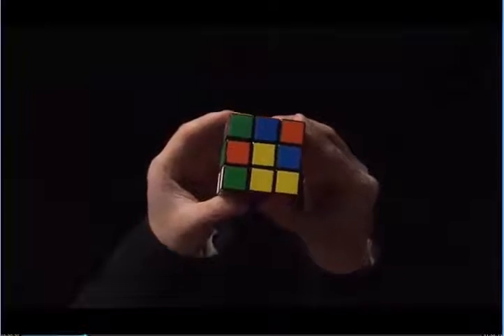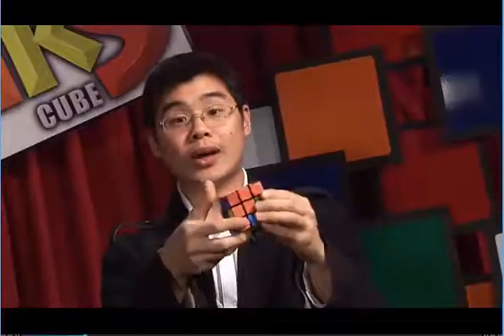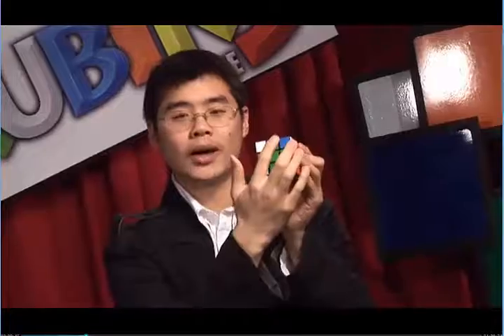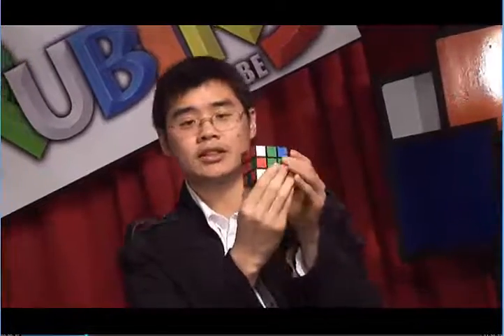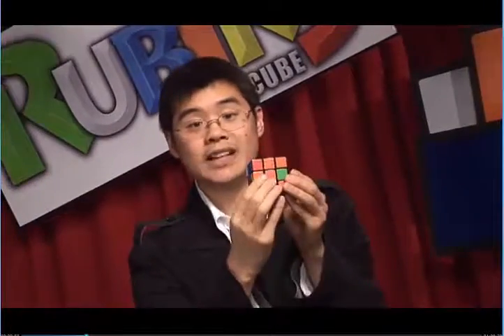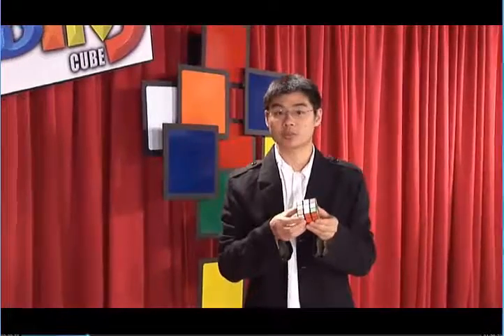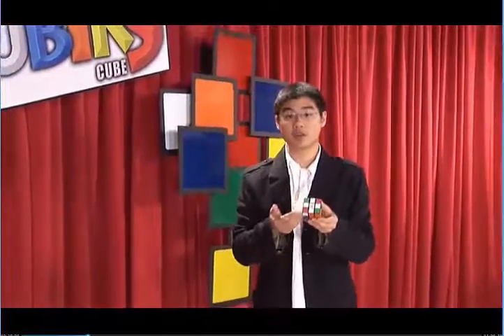When you have no white edges around the yellow center, you should have a white cross. Notice that the white-blue edge matches with the blue center, the white-red edge matches with the red center, the white-green edge matches with the green center, and the white-orange edge matches with the orange center. Now that you're done with step two, I still recommend you shut off the DVD and practice until you're comfortable. When you're ready, feel free to go on to step three.